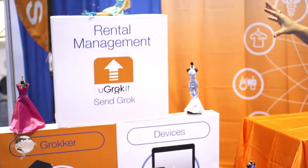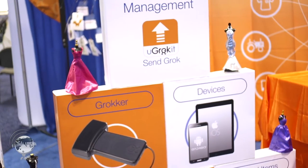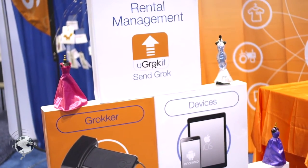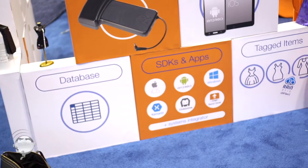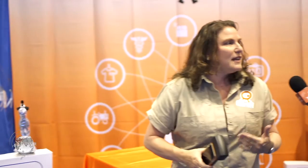What we have in the booth shows how you can build your solution with U Grock It. The U Grock It components are the Grocker and our SDKs or development kits. Then you have your database of items, your tagged items, the smart devices you want to use, and the app you're going to use — in this case, a dress rental or any rental application where assets go out and come back.